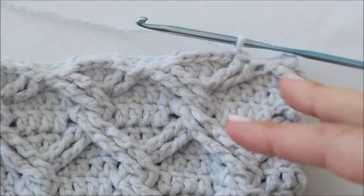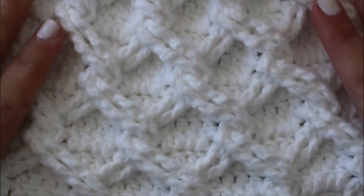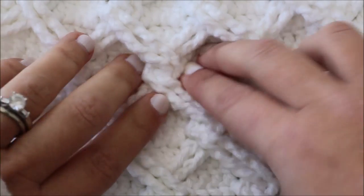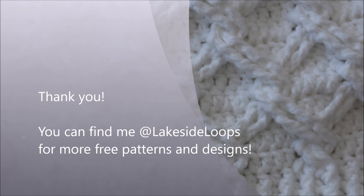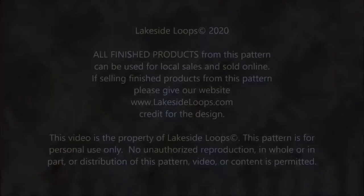We're just going to be doing some decreases to thin out the top of our hat, and then you can attach a pom-pom and you are all done. I really hope that you found this video tutorial helpful and that you enjoyed this pattern. If you have any questions, please don't hesitate to ask — I'd love to help any way that I can. Thank you so much for watching. I would love if you'd subscribe to my YouTube channel or check out my blog or my Instagram or Facebook pages.